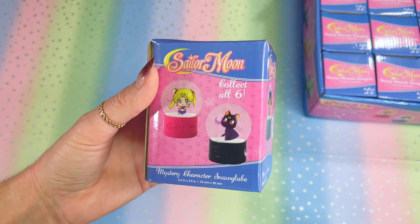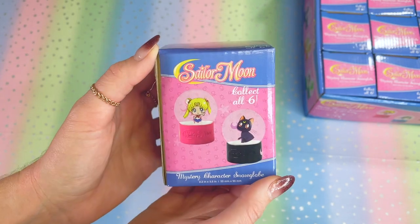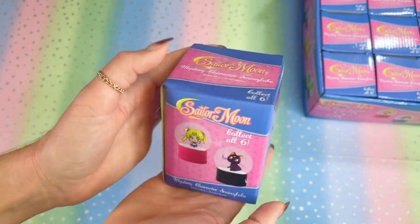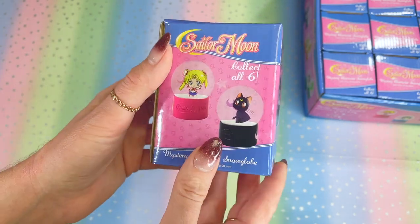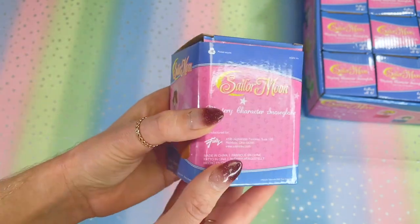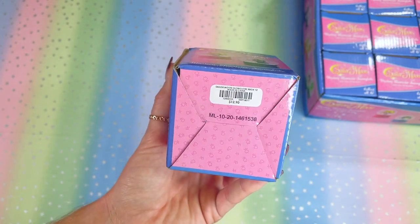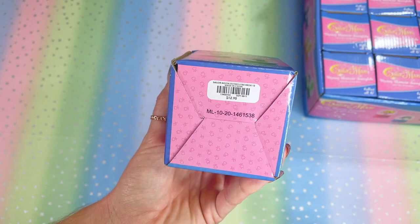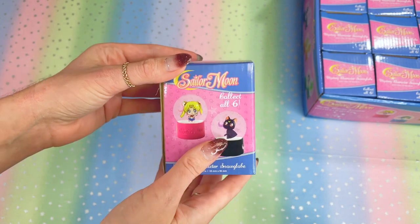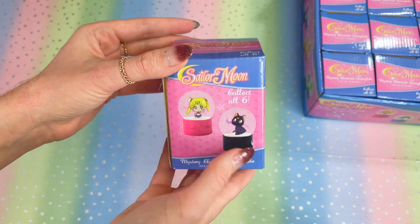Before we get down to business, I want to show you what the box looks like. This is technically the front of the little tiny box. If you were to buy these on hottopic.com when they were still available, you'd get a little box like this. The cool thing is it shows all the ones you can get on each side — Jupiter, Venus, Mercury, and Mars. On the bottom of the box you'll see the Hot Topic sticker showing $12.90. They are blind packaged, however they are so easy to take a peek inside.